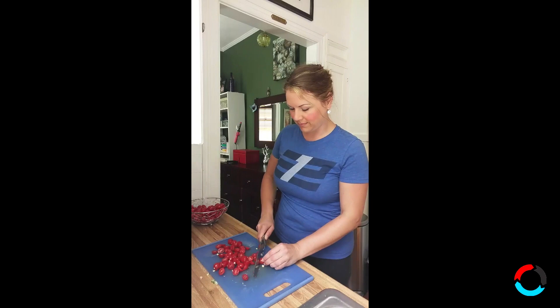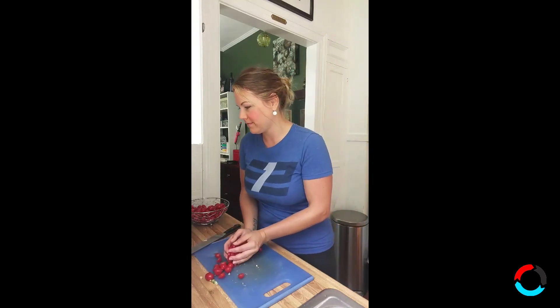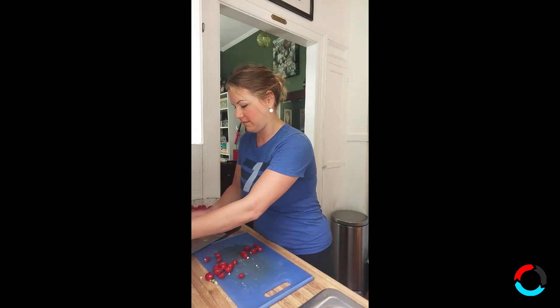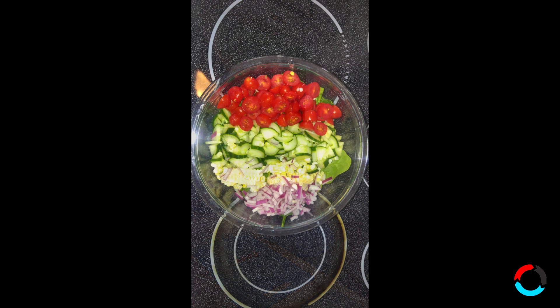One thing I want to point out when you're making a salad: make it in a bowl bigger than you think you need so that there's plenty of room to toss it around. We're gonna add some tomatoes — cut up some grape tomatoes today and add those in — and now we're gonna strain that red onion and throw that in the mix.